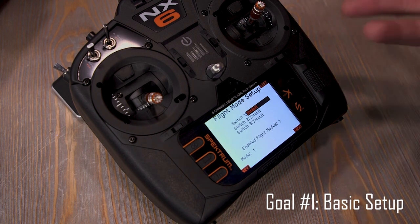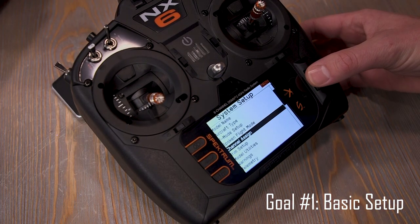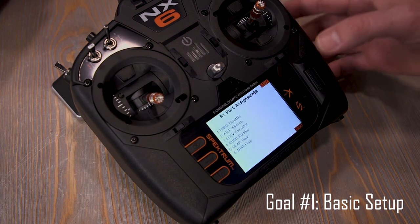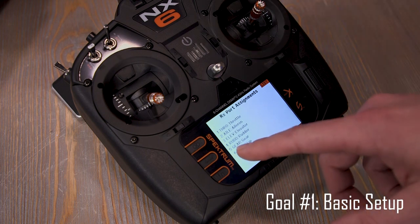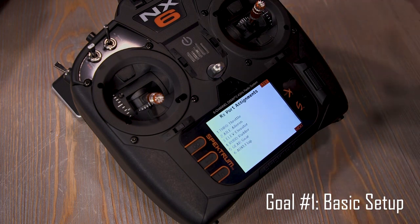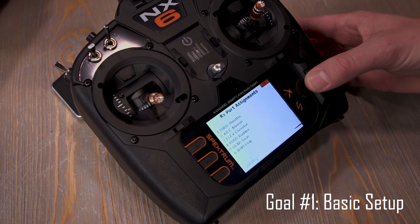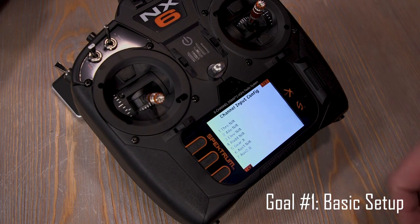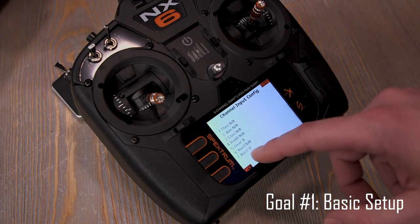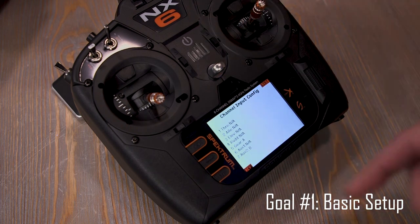If you don't plan on using AS3X or safe you don't need the flight mode switch, but for this video I'm setting it up now. Channel assign: for this plane I don't have to change anything because everything is plugged in as expected — ailerons Y-harnessed into channel 2, rudder and nose wheel into channel 4, gear retract servos Y-harnessed into channel 5, flap servos into channel 6. Gear is on switch A. AUX2 is what I just assigned as flight mode — we'll get to that later. Note how the NX-6 has a channel 7, which comes into play later.